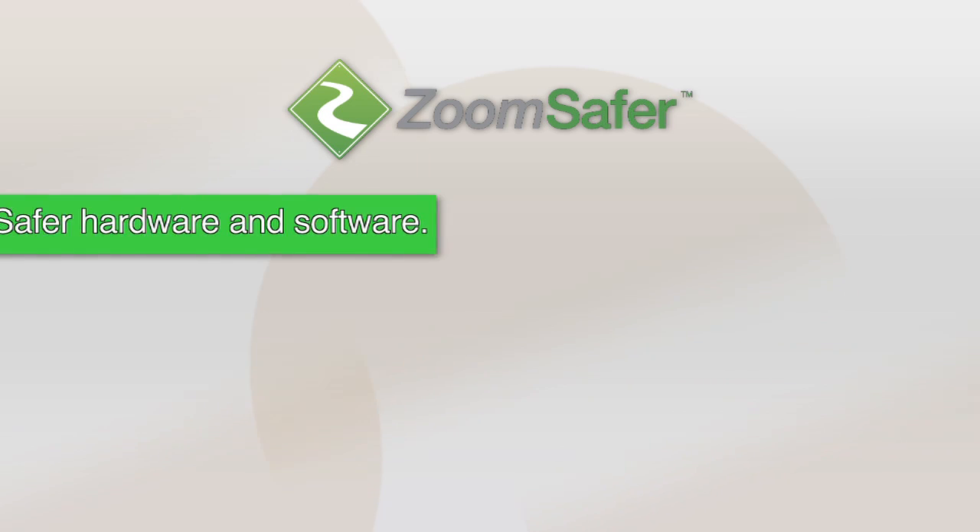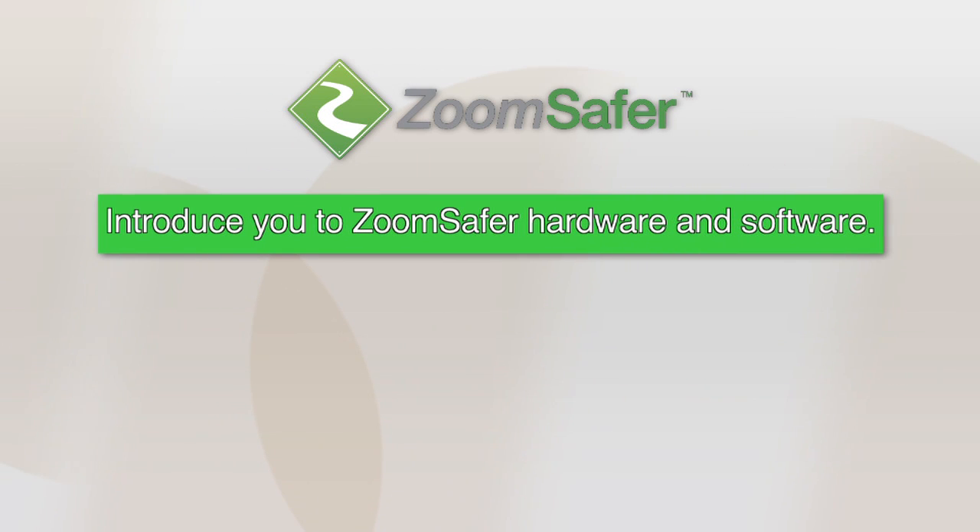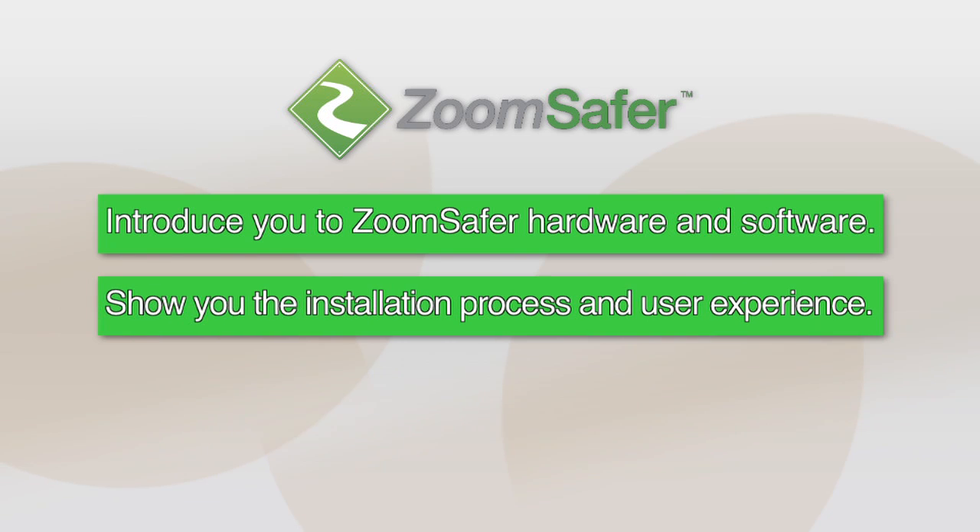Welcome to our introduction to the ZoomSafer safe driving solution. In this video, we want to introduce you to the ZoomSafer hardware and software, show you the installation process, and the user experience you will have while using ZoomSafer.